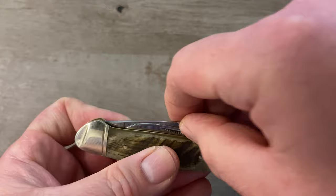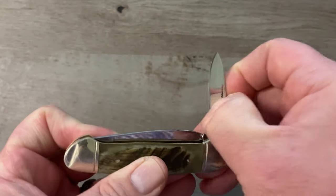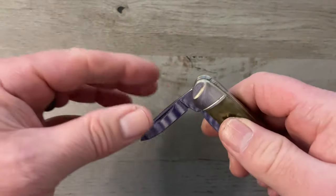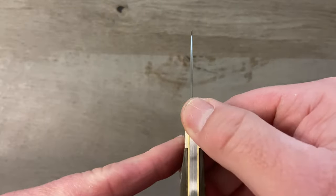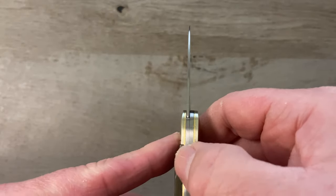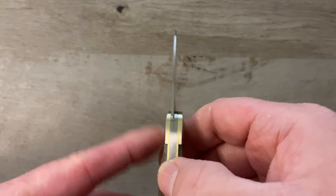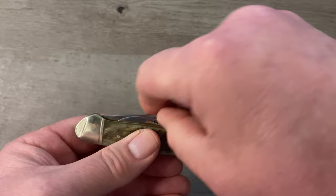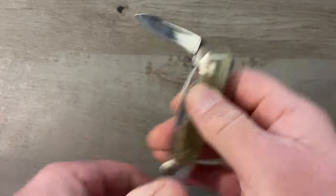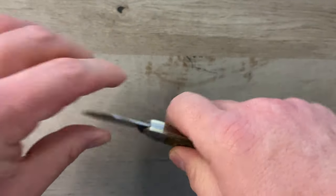Our secondary blade also has a single match strike nail nick with a stronger pull — I'd say about a seven. Good snap at the fully open position, no stepping, no gapping on the back spring. Nice smooth walk and a nice loud chatty talk with a good positive snap on that pen blade.